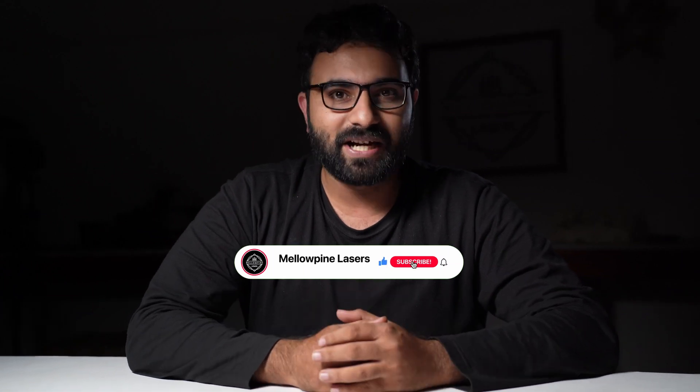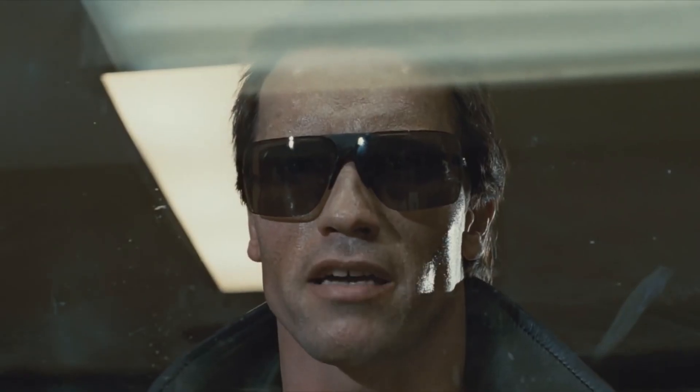That's it for now guys — engraving wood is not so difficult, all it takes is some trial and error. If you found the video helpful, click the like button. And if you haven't subscribed to the channel, please consider subscribing. I will be coming up with more stuff like this. Thank you so much for watching and I'll be back.